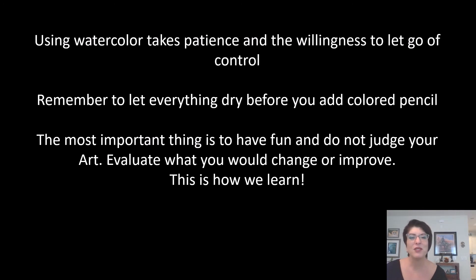The most important thing is to have fun and don't judge your artwork. Evaluate what you would change or improve — this is how we learn. Don't judge your art, yourself, or others. Have a great day!